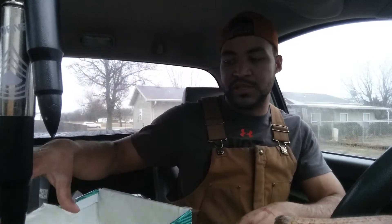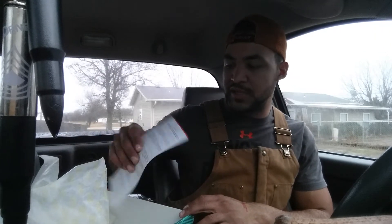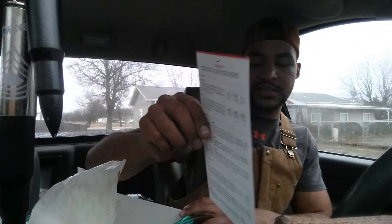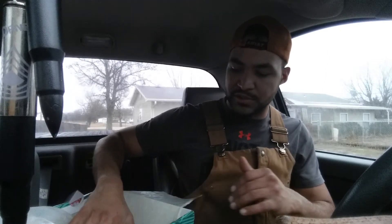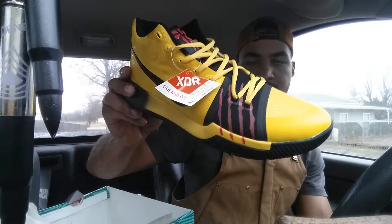DHgate — paid around 54 bucks, which isn't a bad price. Not really sure what these retail for, but I'd say that's a pretty good steal. You also got a Nike insert in the box — all written in Japanese or Chinese. Got your flypaper on the inside with the Killer K signatures.